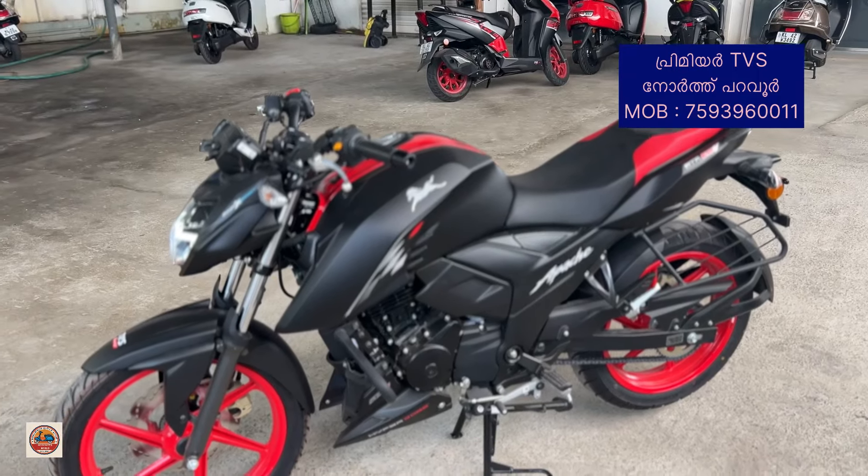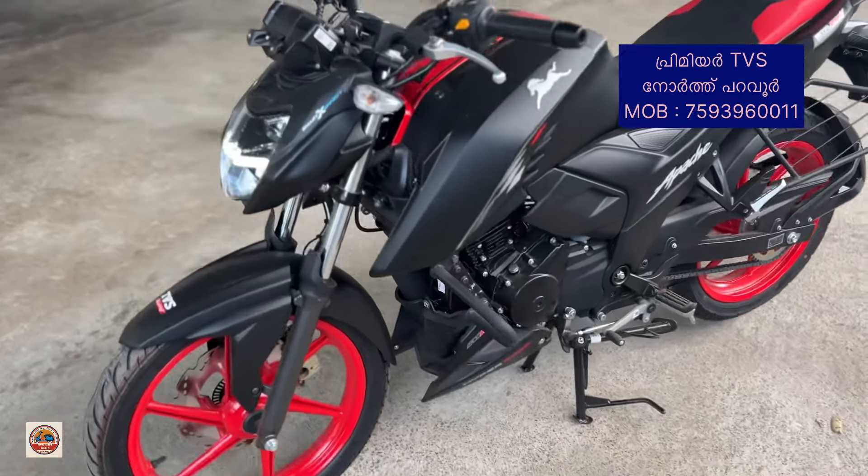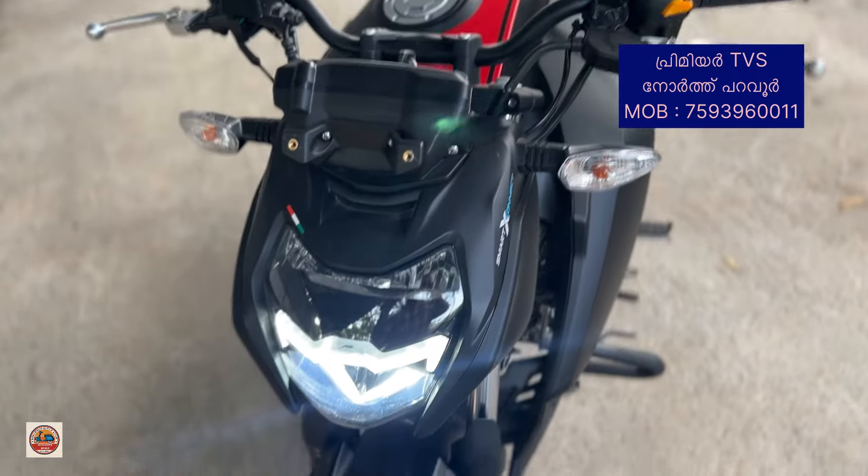Welcome to MyScooter. Welcome to my video. In this video, I have a TVS Apache RTR 164V limited edition model.